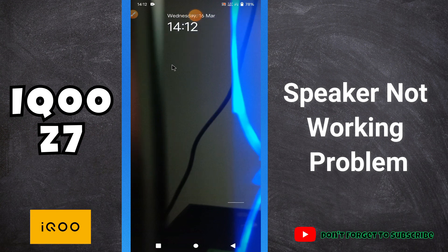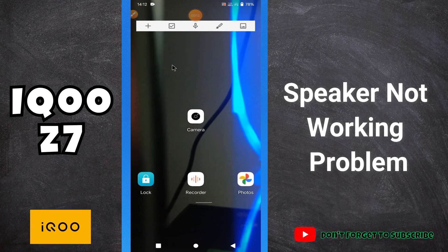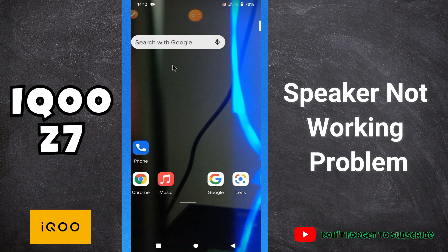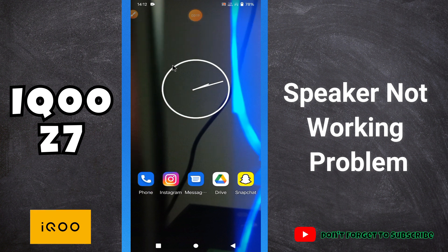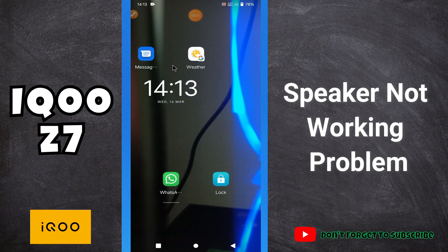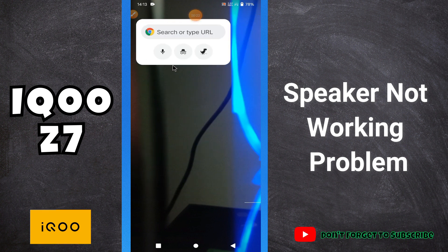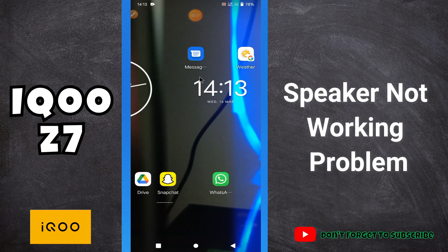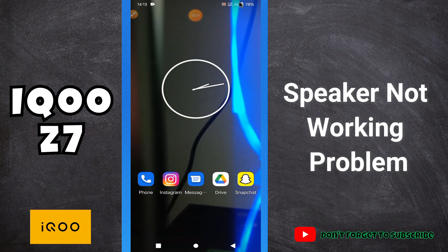Hello everyone. In today's video, I will tell you about the speaker problem in your iQOO Z7 phone. If in this device your speaker is not working, I will tell you how you can fix it. Before I move to the video, if you are new to my channel and watching the video for the first time, don't forget to subscribe and press the bell icon. Now let's watch the video and learn about the speaker problem in your phone.